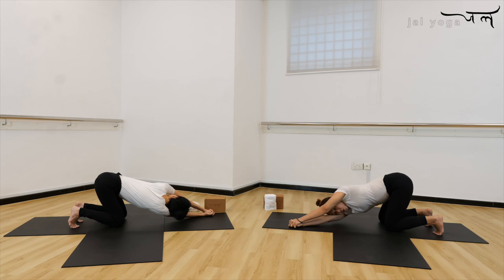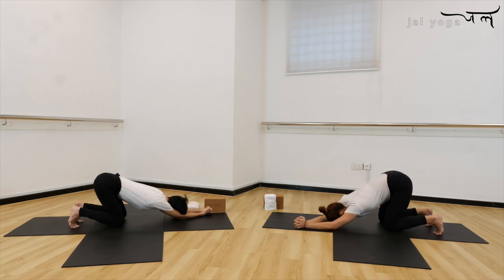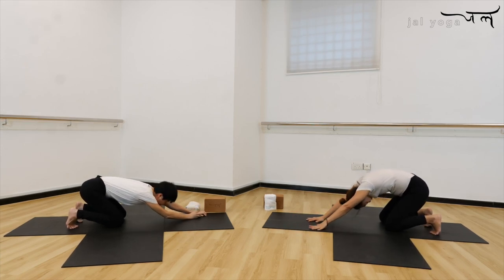Breathe into that muscle that you feel stretching. As you exhale, keep moving your hip to the back, draw your navel into your spine. Let's do it one more time — inhale, exhale. Now breathe in from here, exhale release the face down, let go of your hands, come back to your all four.